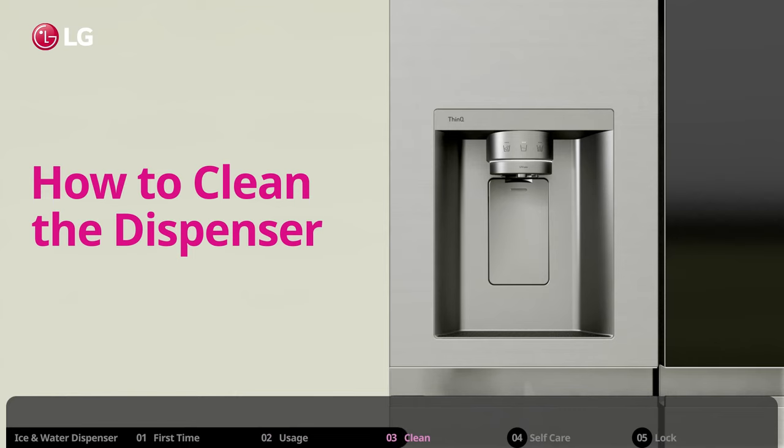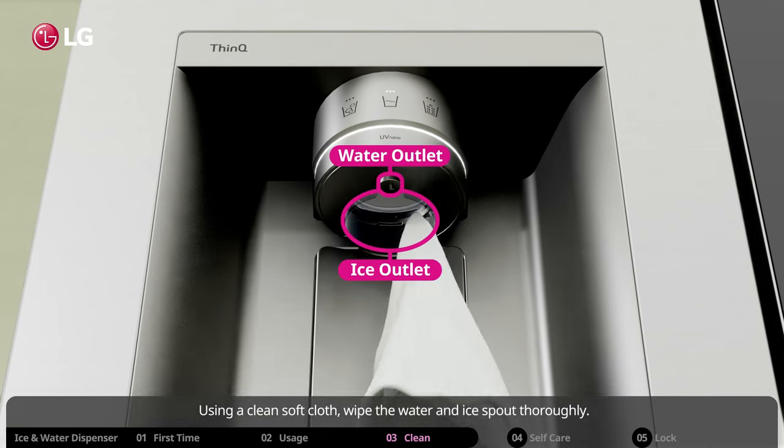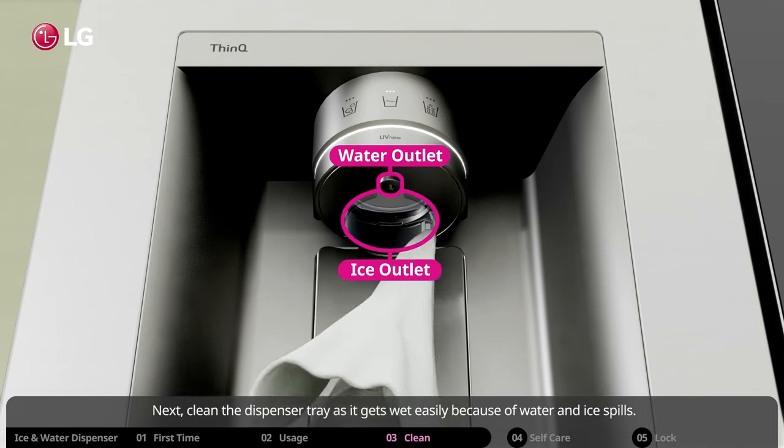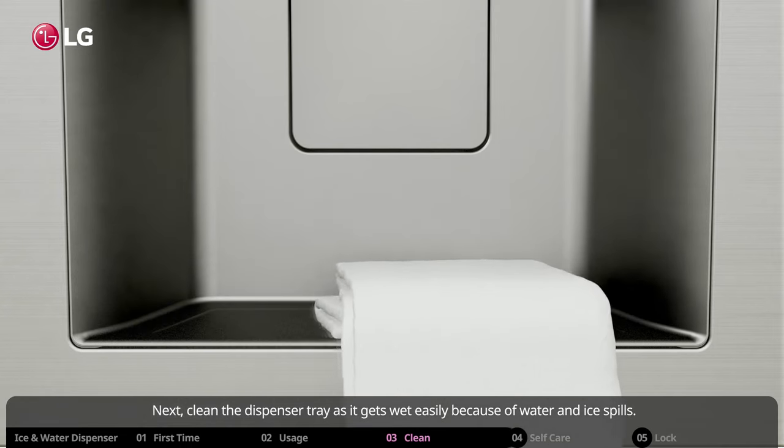The water and ice dispenser area may easily get dirty, so it is recommended to clean it frequently. Using a clean soft cloth, wipe the water and ice spout thoroughly. Next, clean the dispenser tray, as it gets wet easily because of water and ice spills.